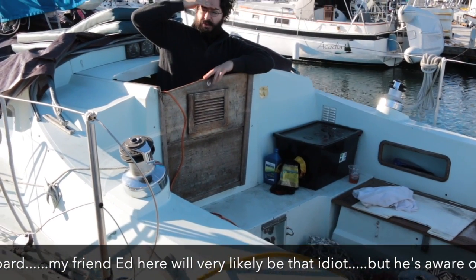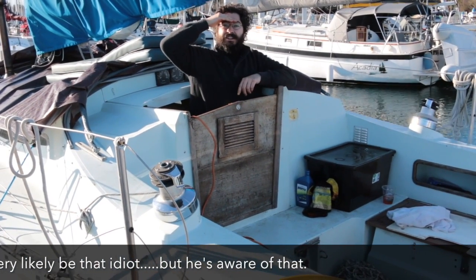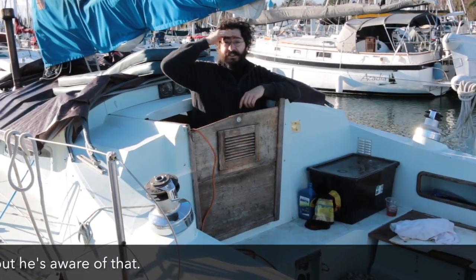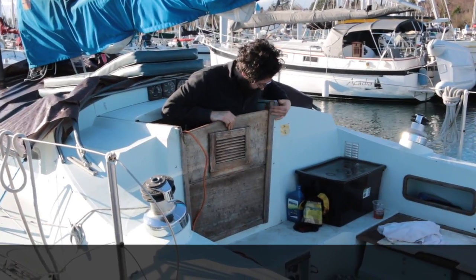Maybe even one of those Lexan ones — because then you can see out, and they're strong. Get a big half-inch sheet of Lexan and whack it in there. Okay, let's have some tea and then get onto the job.